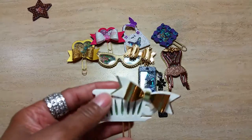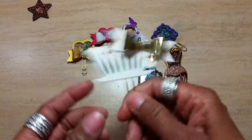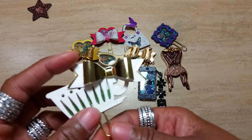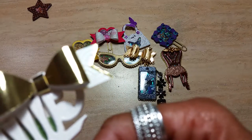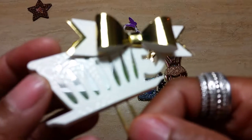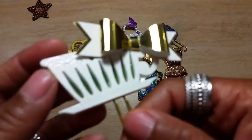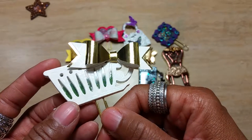The second one, I used a Paper Trey Ink die of a saucer, and I used a Martha Stewart bow punch and a foil paper. Let's see here if you can see the paper. It's embossed — there it is, so now you can see it a little better.